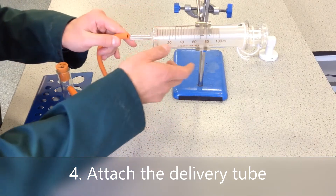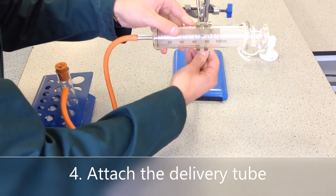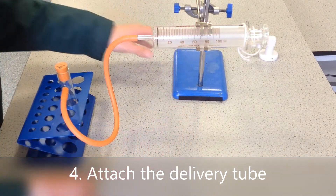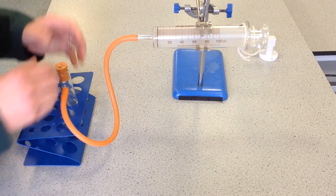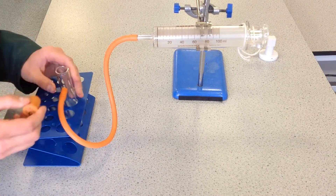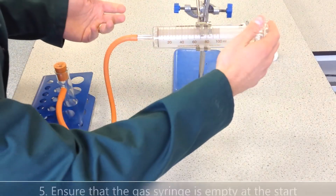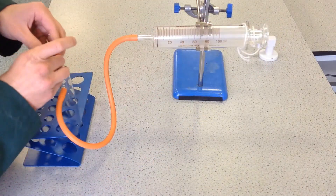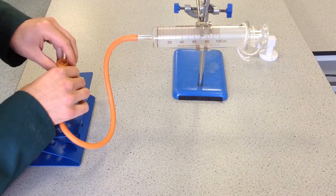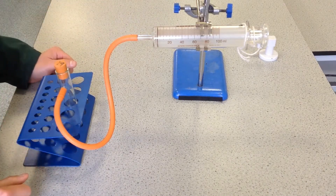You can then simply connect these tubes together — slide it down gently, being careful not to push too hard or you'll snap the end of the gas syringe. You're now ready to mix your reagents, put the bung on, and you should see the plunger start to move back. Just check before you start that there is no gas in the gas syringe — you should start on the zero mark. And that's how you set up the gas syringe to collect gas produced by a chemical reaction.